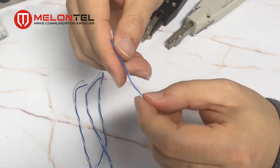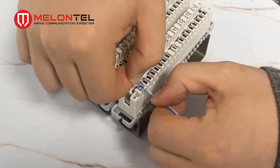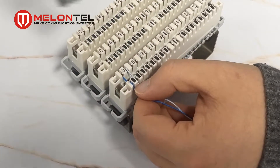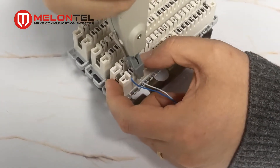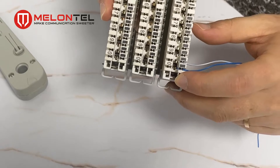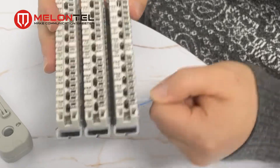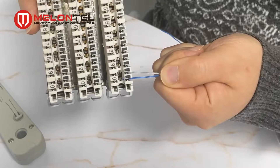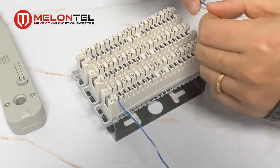Let's start. First, we should put the cables into the slots. Then we use the punch-down tool and click — you can see the tool will cut the extra cable. Now the cable is connected with the module, and you can see it's very strong and will not come out. The input cable connection is now finished.